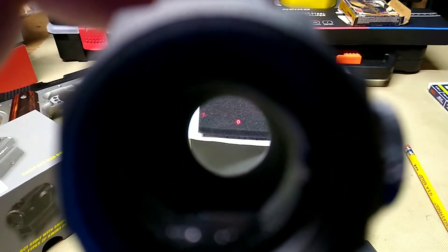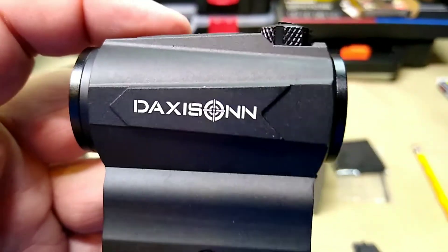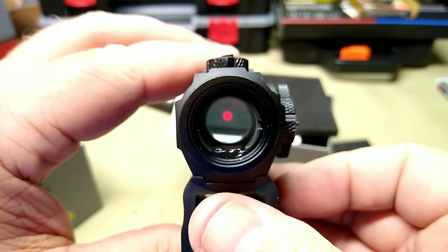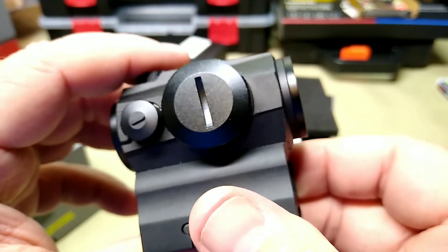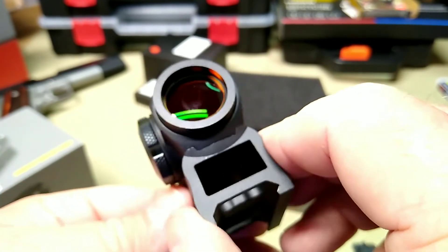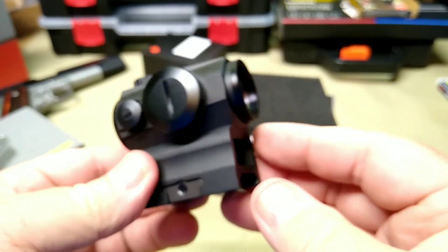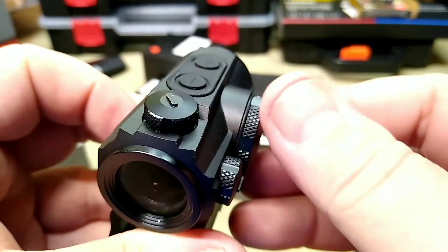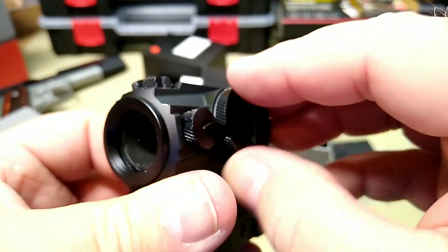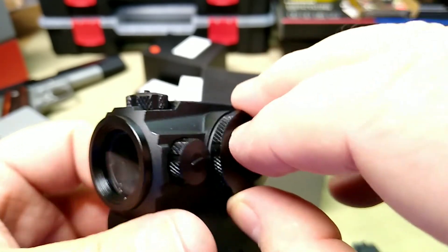It does have three different modes. This has auto on and auto off — if you let it sit for a few minutes it will go off, and when you pick it up it will come back on. The glass is nice and clear. Looks like a nice little unit. We'll mount this on something and give it a try in a day or two. Your battery compartment comes with the battery pre-installed — mine did anyway. It takes a CR2032, which is pretty standard for these things.